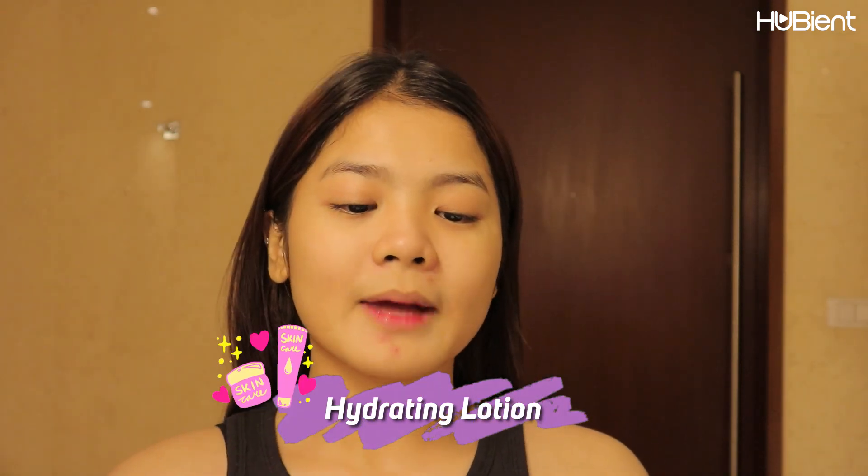After that, I'm going to take a bath first and then I will be applying the hydrating lotion and this one. So next step, we are going to put the hydrating lotion also from Hada Labo. And then let's wait for around two to three minutes for it to set and dry.